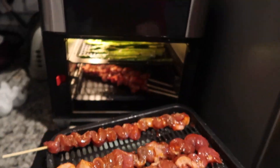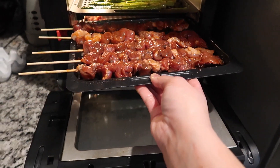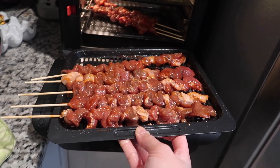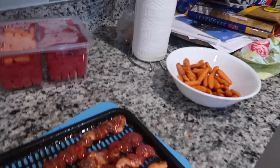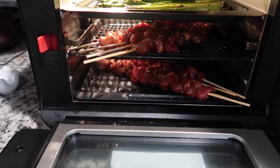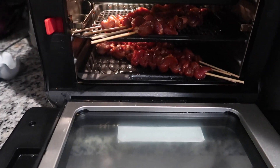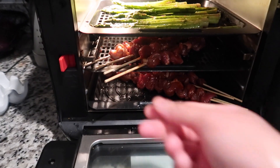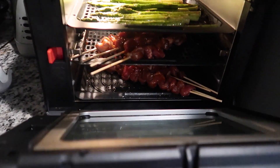Let's see if this is going to fit. Nope, this is a problem. Hold on, let me fix it. I should have cut the barbecue stick, but we'll see if I can close it.